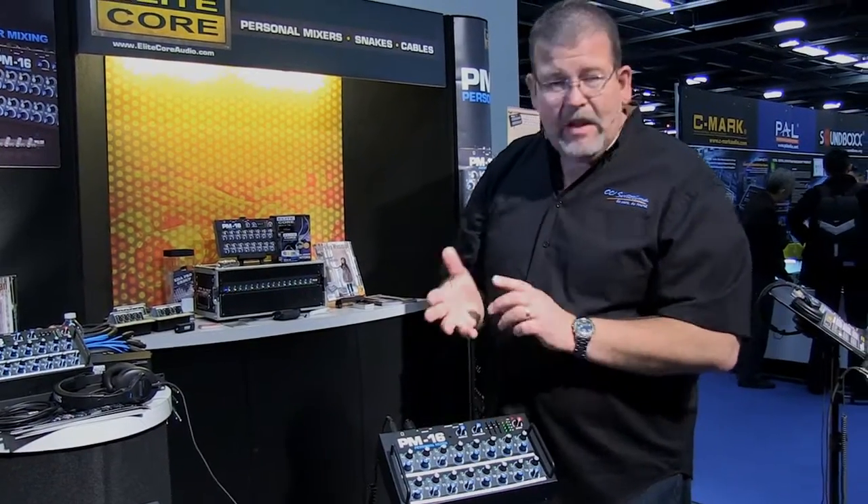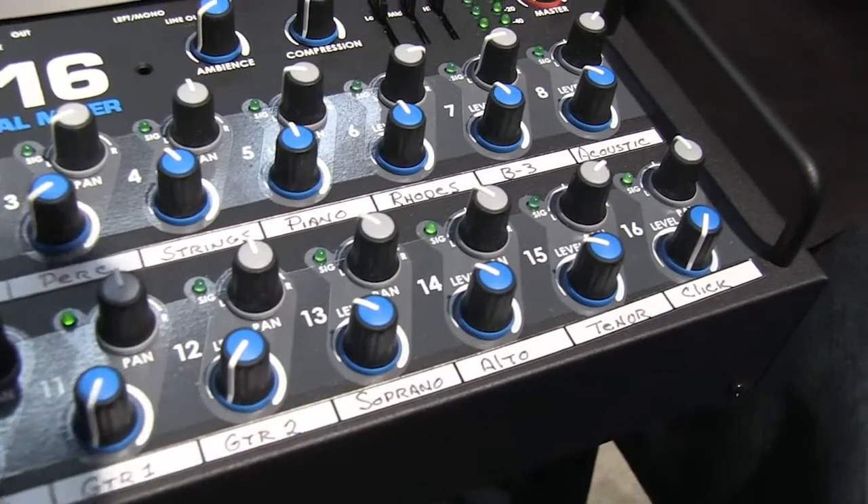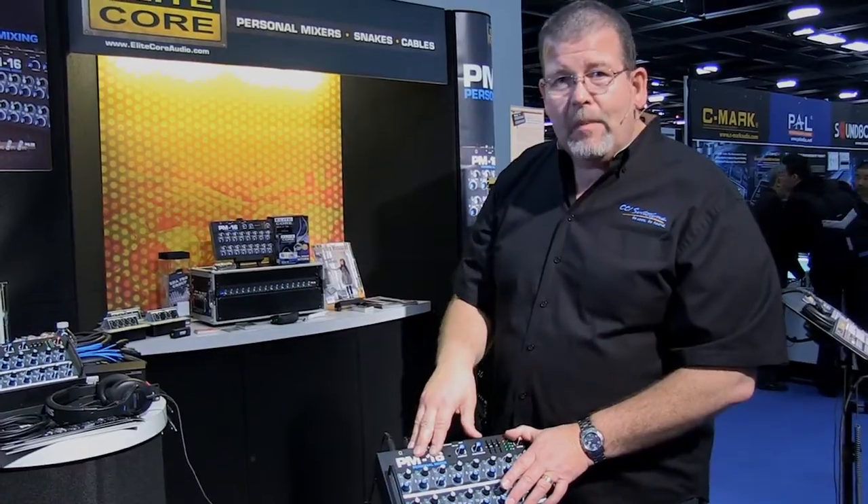So for sensible pricing, solid build, American-made, easy to operate — you're really going to want to look at the EliteCore PM16 Personal Monitor System.